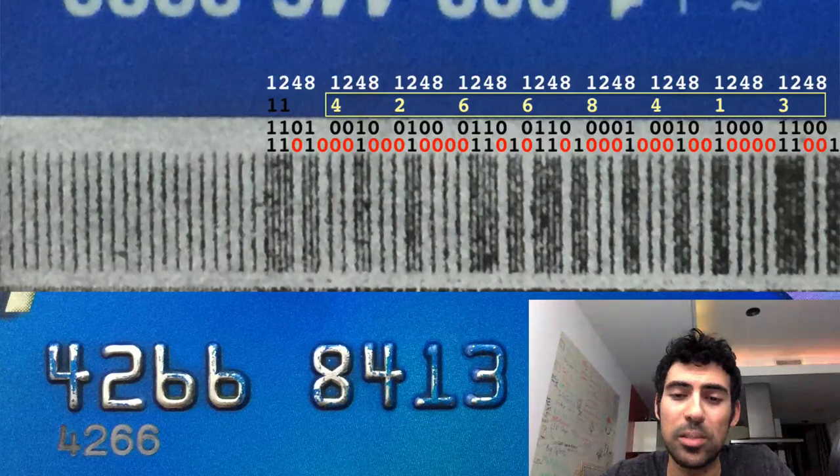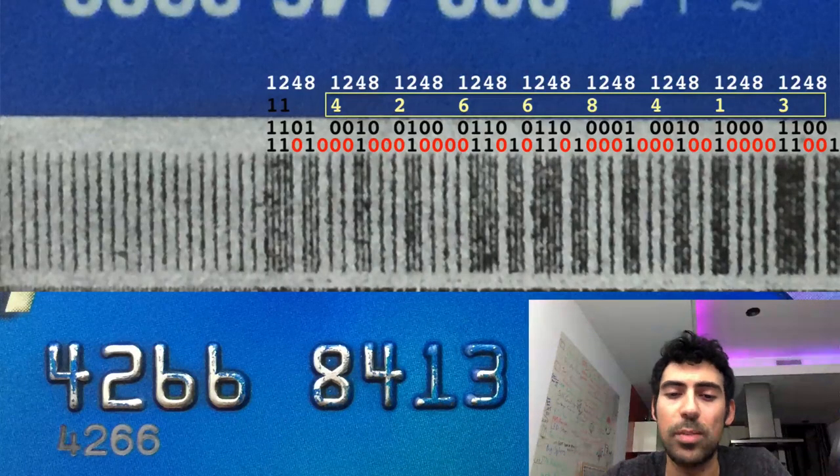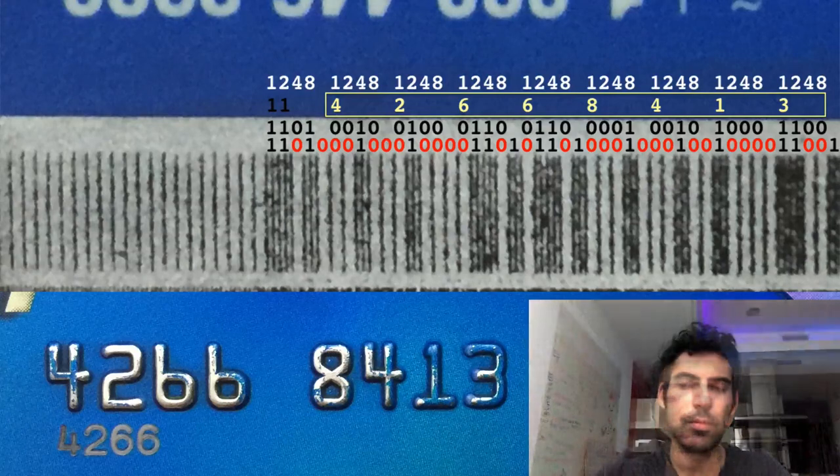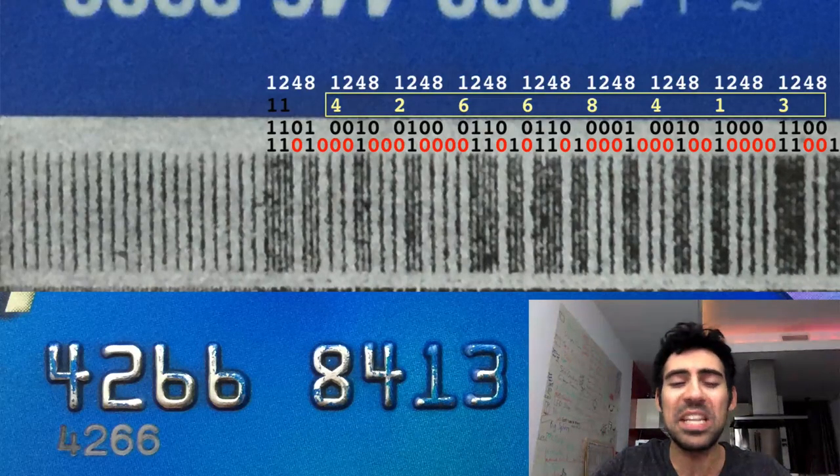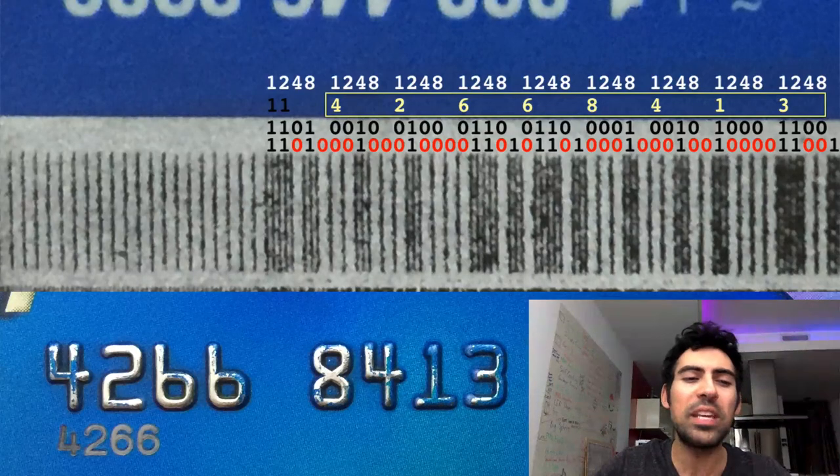You'll notice there are strips and spaces. If we see two dark strips in a row, that's a one, and a strip and a space is a binary zero. Track two is five bits per character, least significant bit first, and the fifth bit is an odd parity bit that we can ignore. By taking each five bits and reading the first four bits, we can now begin extracting the credit card number, and I show that for the first eight digits of my own card here.